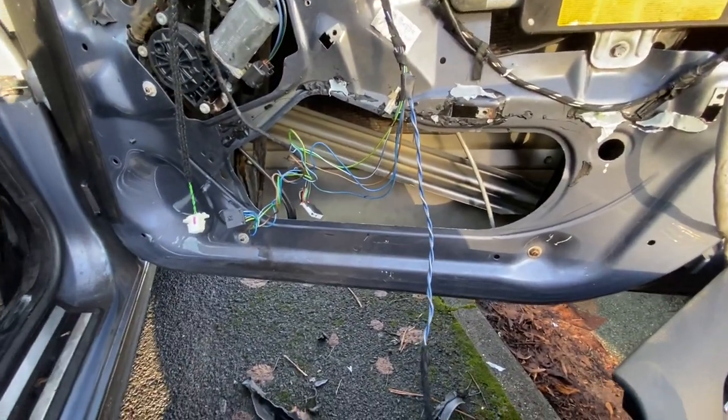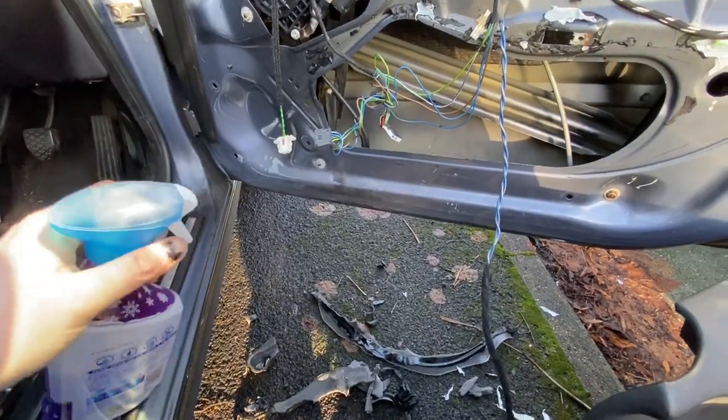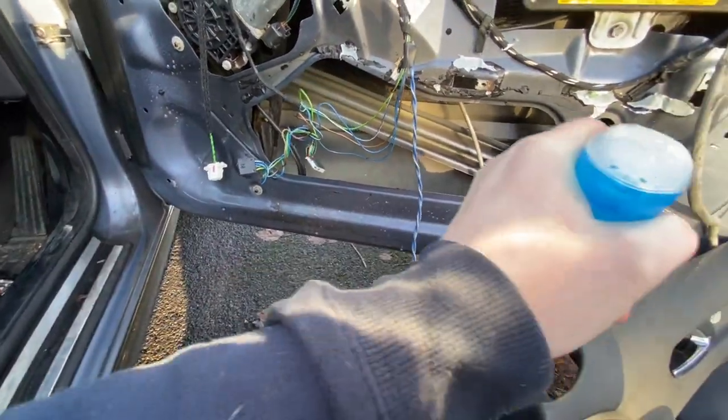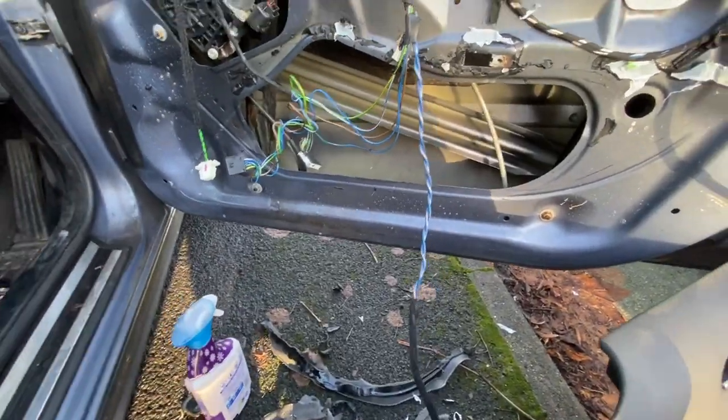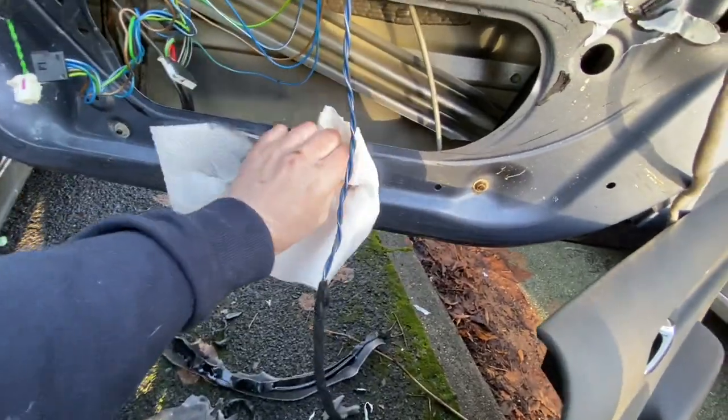So let's carry on and get as much as I can off before I get fed up. And I think that's probably about as good as I'm going to get it. So I use some of this special automotive internal door cleaner specifically for the job and just give it a bit of a wipe off to give it a better surface to bond to.